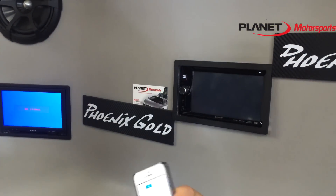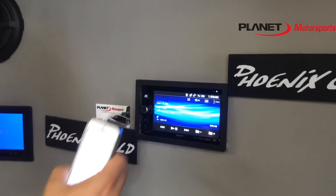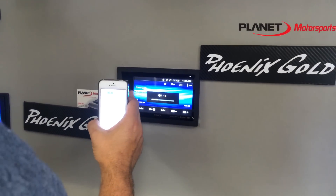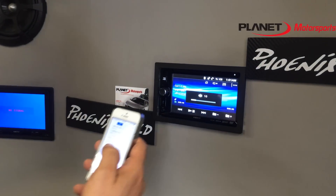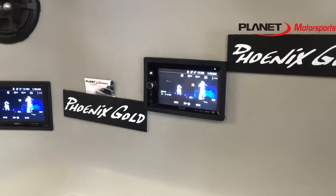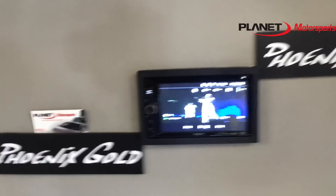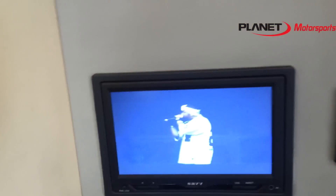So back — let's just go back to Bluetooth audio. This unit also has rear video output. So playing the video, rear output going to two screens.